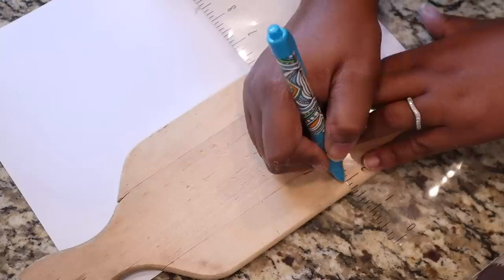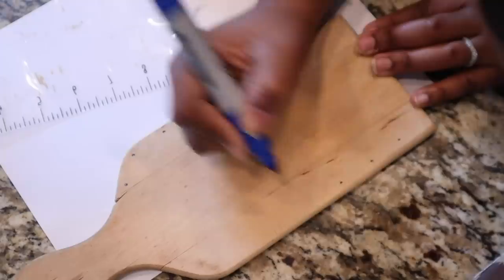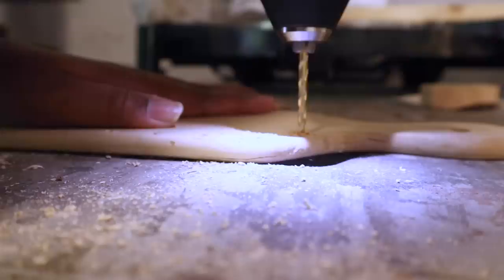First I'm going to use my pen to put some pressure points and make indentations, and then I'm going to take a marker and mark those areas. I didn't really have to do that but I did so I could see it clearer. Next I'm going to take my drill — I've already picked out the correct size drill bit.